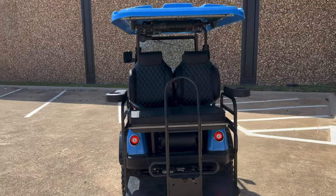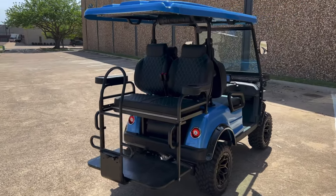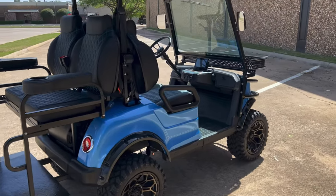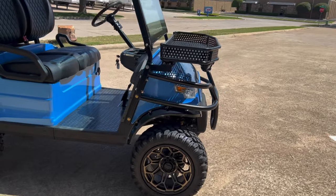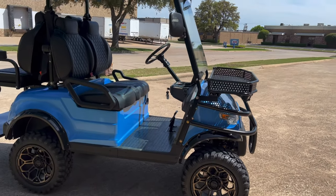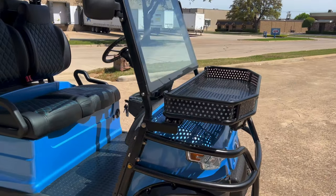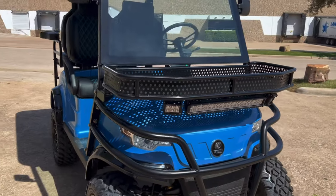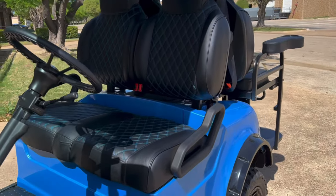Eric really went to town putting this together. It's got those 14-inch Bravo wheels with the Nomad tires on them — it's a street radial, very smooth tire, rides amazing, looks fantastic. He's got the LED light bar kit on the front that we install, the roof lights, and the underglow lights.